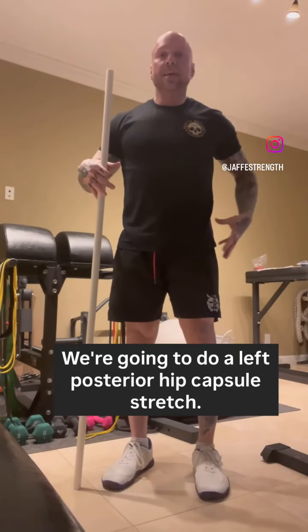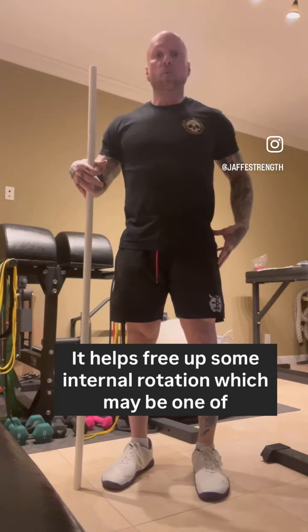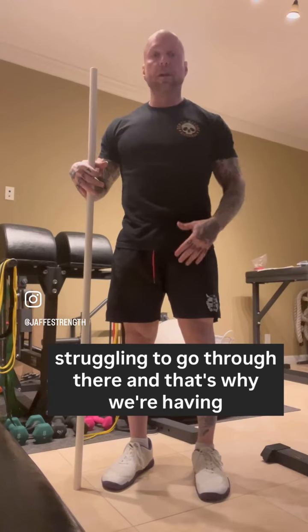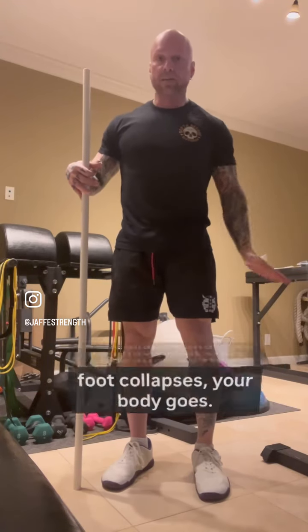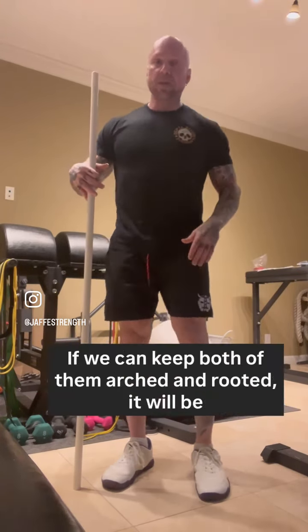We're going to do a left posterior hip capsule stretch. It helps free up some internal rotation, which may be one of the reasons why your left foot is overprotected — because it's struggling to go through there. That's why we're having that collapse and that shift, because as the foot collapses, your body shifts. If we can keep both of them arched and rooted, it will be even.